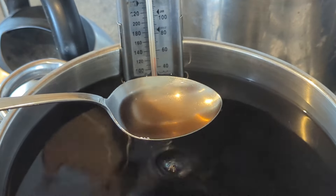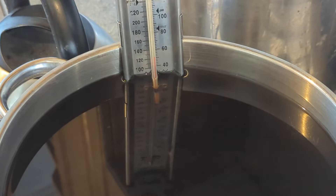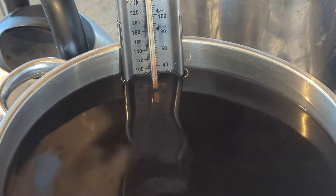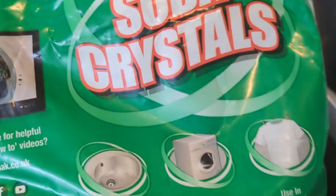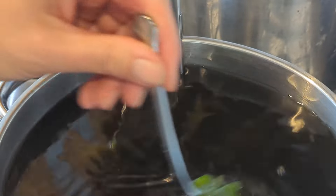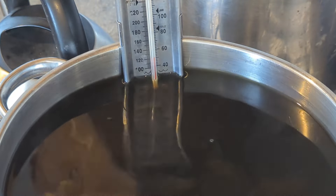The leaves have been steeping for about an hour and we've got this lovely sherry colour. I need to wait until the temperature reaches 120°F, which is about 50°C, then add two tablespoons of washing soda. The method I'm using today says to leave the woad leaves actually in the dye bath — it's a little unusual because most dye vats you take the dye material out before use, but this is very clear so I'm leaving the leaves in.